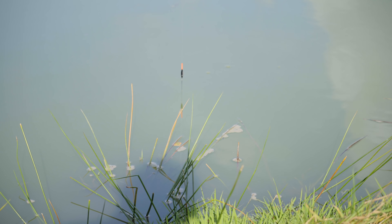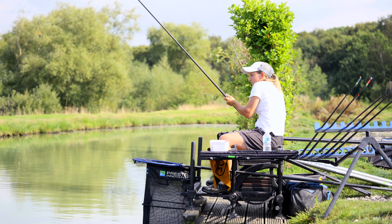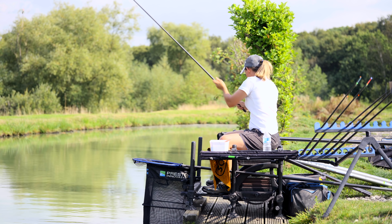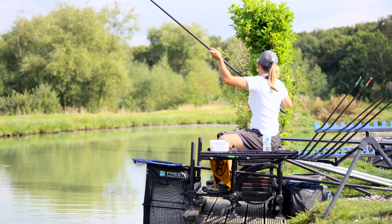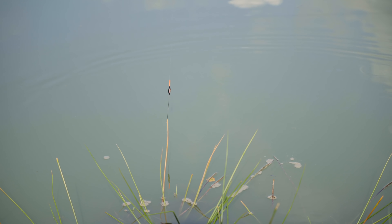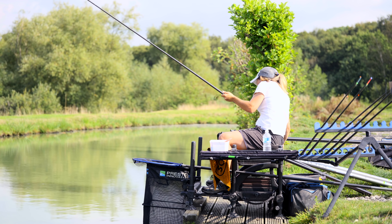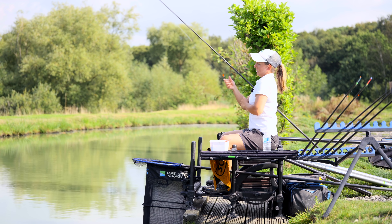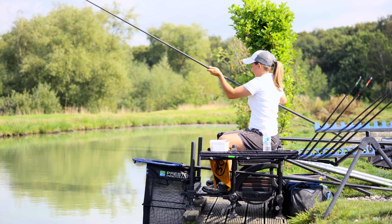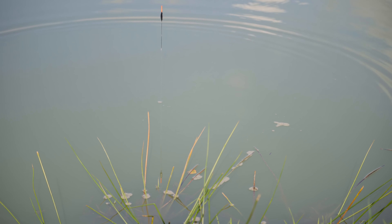If the float disappears, that means the rig is too shallow — the plummet has pulled it under the water. Bring it back in and add some depth by moving the float up. If there's still too much float out of the water when the plummet hits the bottom, you're too far over depth, so move the float down a little until you've plumbed up just to the bottom of the body — you want just a little bit of the black part of the float showing. This allows for the curve in the line and makes sure your bait is dead on the bottom.